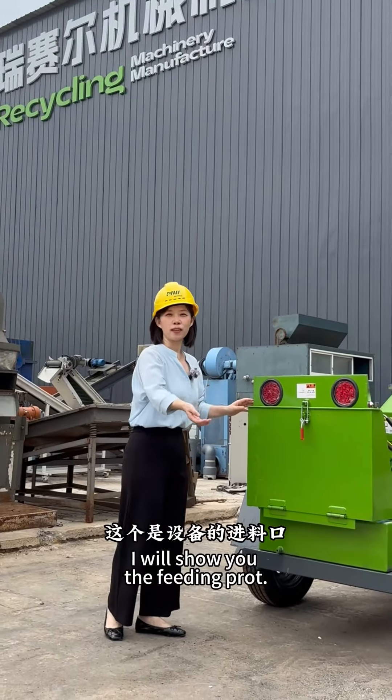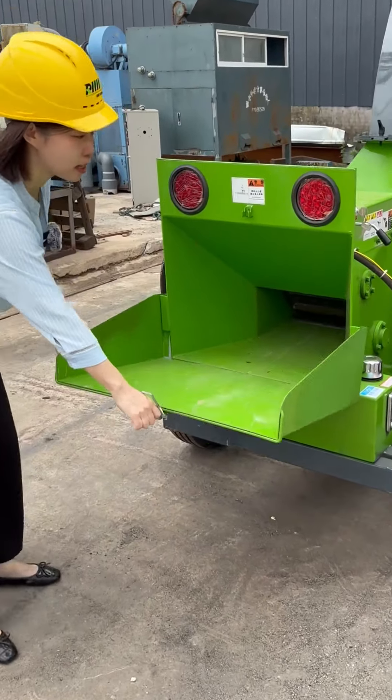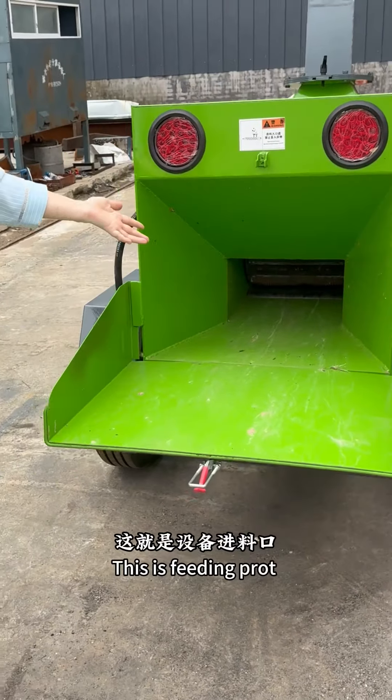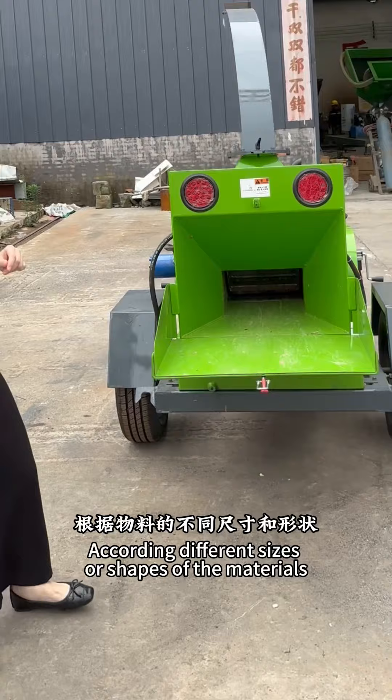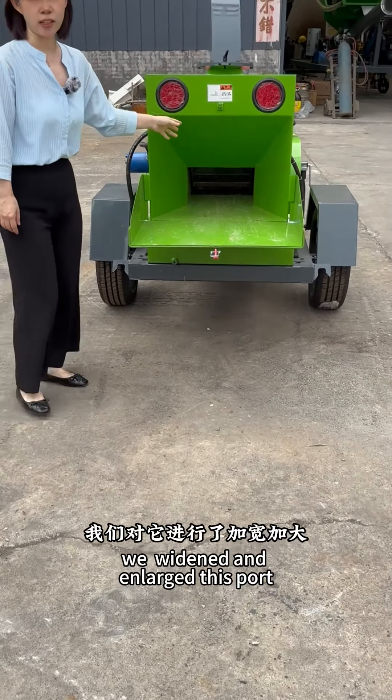I will show you the feeding port. Let's open it. This is a feeding port. According to different sizes or shapes of the materials, we widened and enlarged this port.